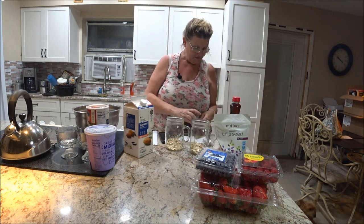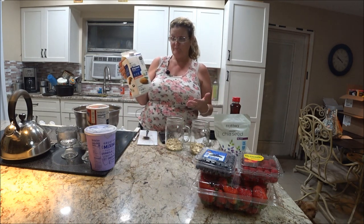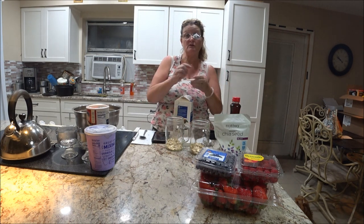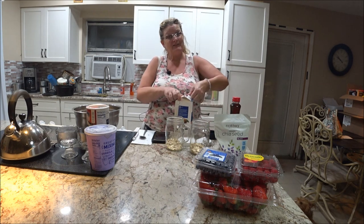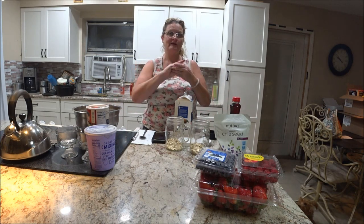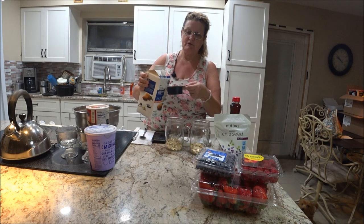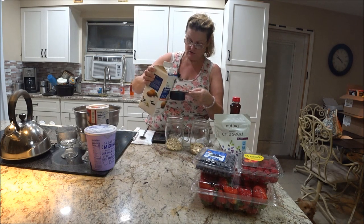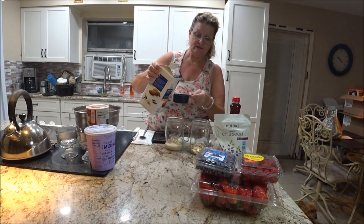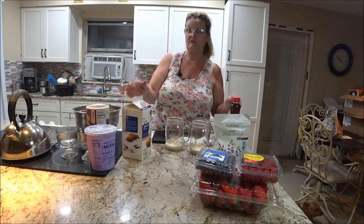Then half a cup of milk. I've got almond milk — you can use whatever milk you like, coconut milk, skim, whatever. I got the vanilla almond milk; it has a little more sugar, but I like the flavor it gives. So I'm going to do half a cup of milk in both jars. That's your main ingredient.